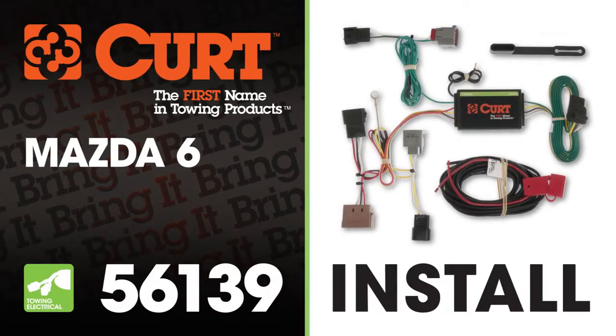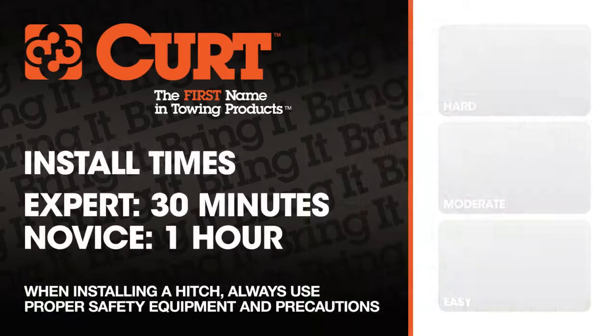Welcome to the installation video of the CURT 56139 T-Connector on the 2009 Mazda 6. We estimate this installation to take 30 minutes to 1 hour depending on your level of expertise.